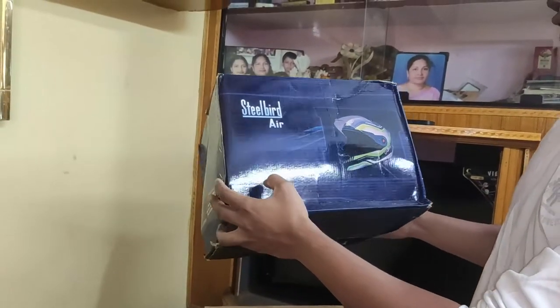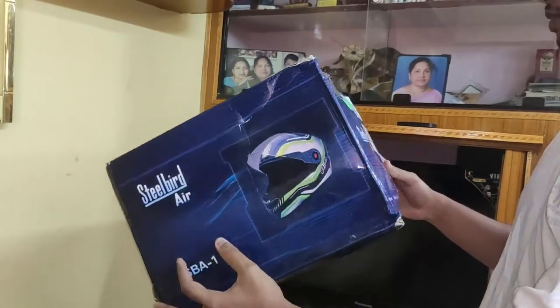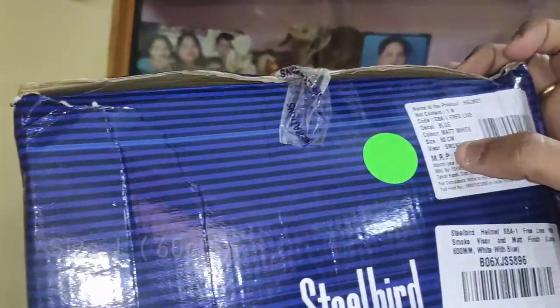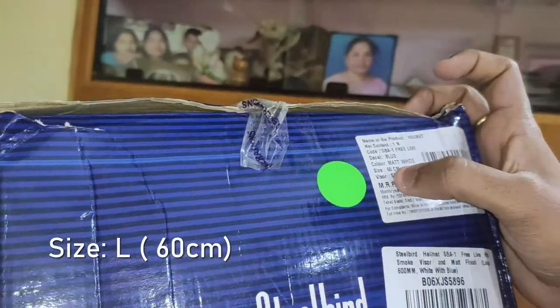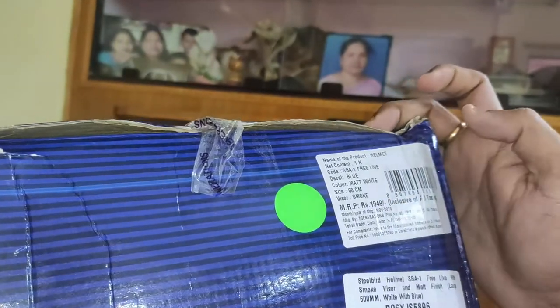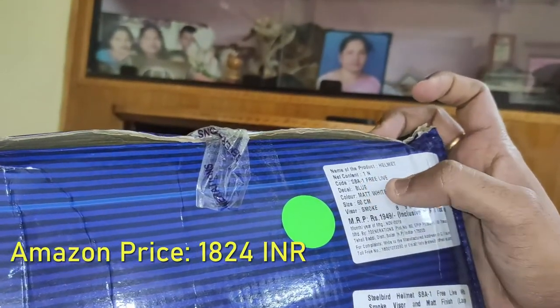The model is Steelbird Air SBA-1. I have chosen the smoke visor and the size of the helmet is 60 cm. It is matte white and blue color. You can see the model number here.